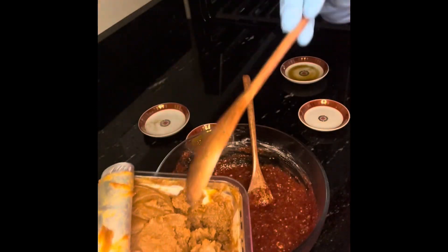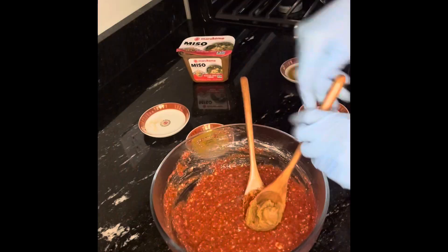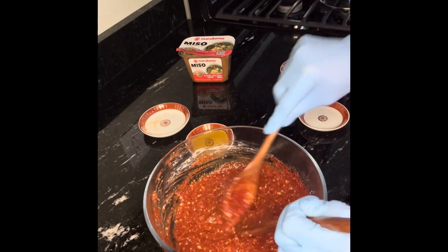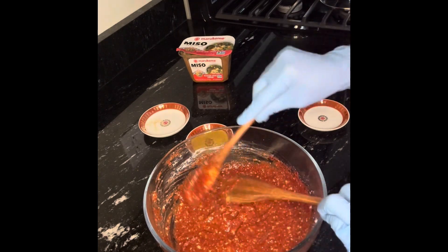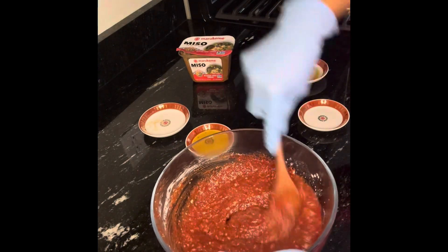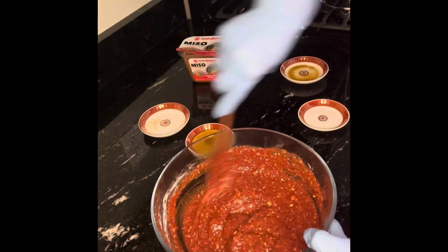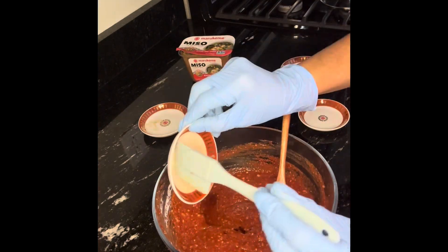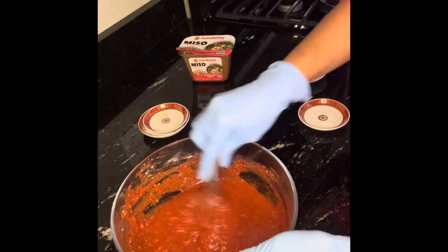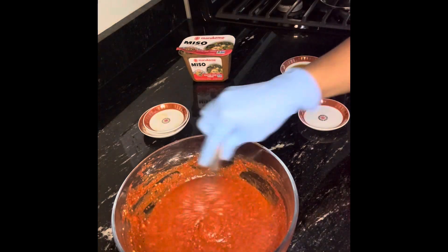One tablespoon of miso. And sesame oil: 1 tablespoon. This really tastes so flavorful. If this video is helpful, leave me a thumbs up, comment, and subscribe — thank you so much for watching.